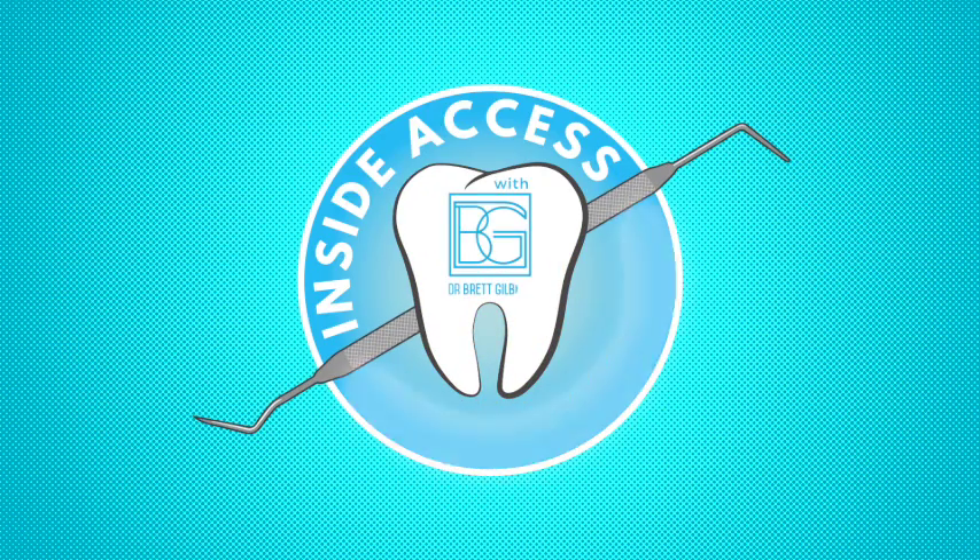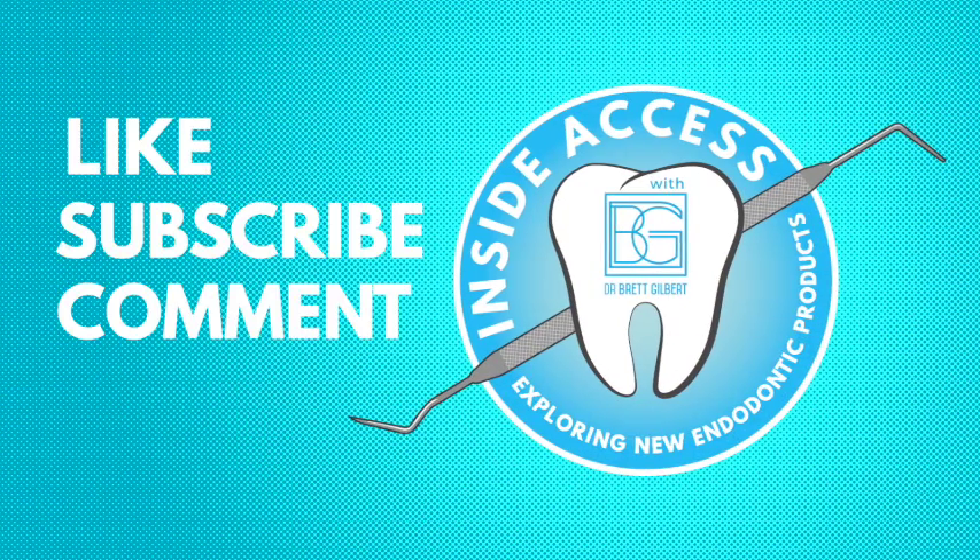I hope you enjoyed this video. If so, please like it and subscribe to my channel. Leave any comments or questions below — I would love to hear from you and interact with you. If you have any products you'd like me to review, please let me know, leave a comment, and I'll get back to you. Thank you for watching and have an awesome day.